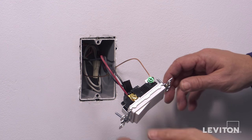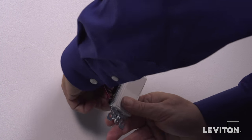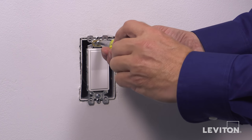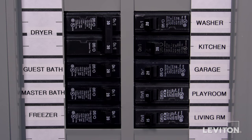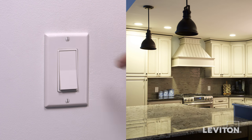The device is now terminated. Carefully position all wires to provide room in the wall box for the device. Mount the device in the wall box with the mounting screws provided. Attach the wall plate. Restore power at the circuit breaker. Test the installation by operating the switch several times. The lights should turn on and off.